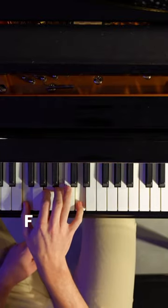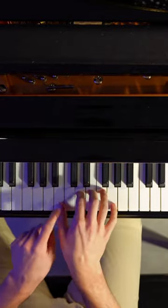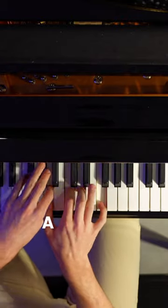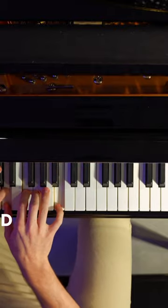Take your thumb, move to F. Thumb moves to B. Thumb moves to E. To A, D, and then G.